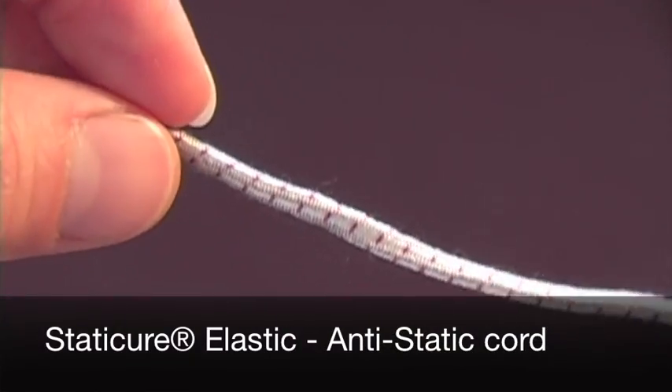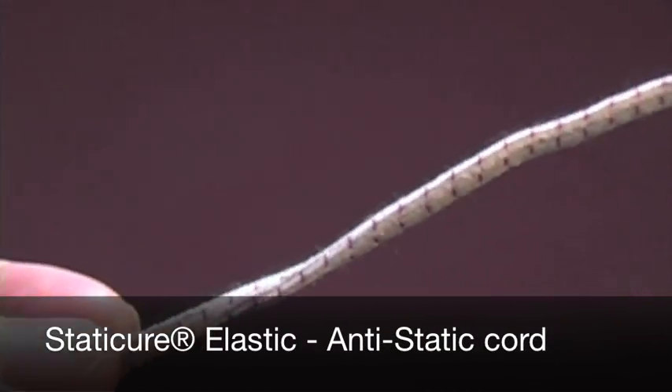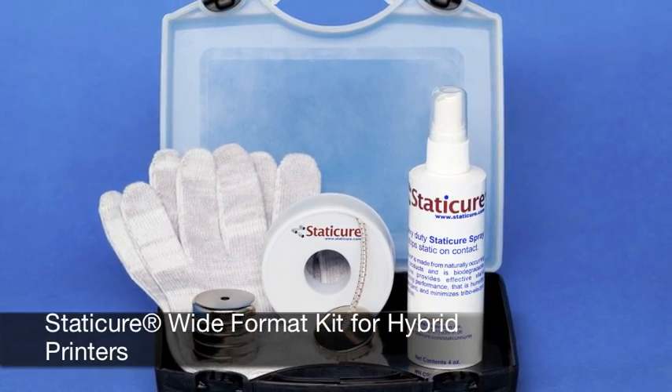The solution is the Static Cure elastic cord, the most effective and affordable static eliminator on the market.